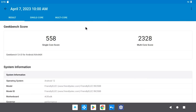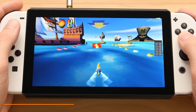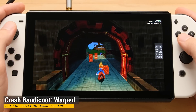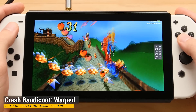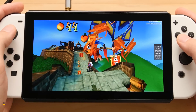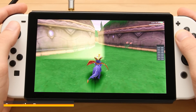For Geekbench 5, I got a single core score of 558 and a multi-core score of 2328. I couldn't get the GPU test to work in Geekbench, so I opted for 3DMark and got a decent score of 4519 in the wildlife benchmark. I have this hooked up to a wireless 7-inch screen with Joy-Cons for input, and I was able to use root access to change the CPU and GPU frequencies. CPU 6 and 7 are a little low with their max clock, but it shouldn't impact these titles in a significant way. The GPU is more important, and that was able to clock up to 1GHz without any problems.